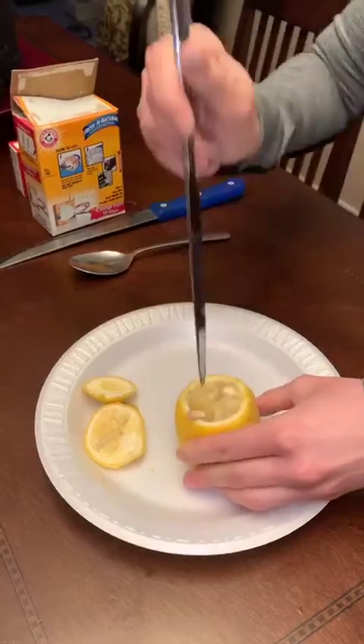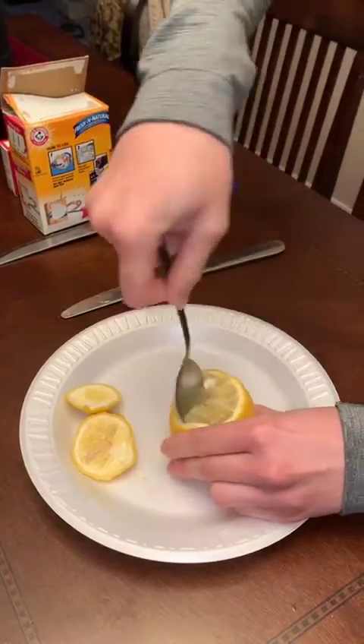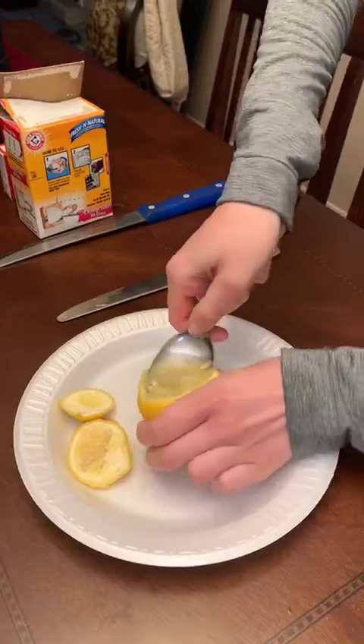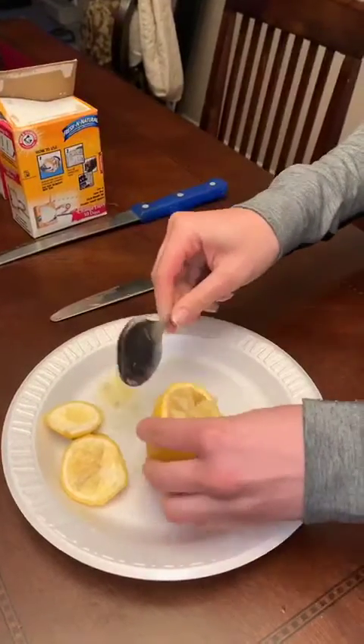Okay, first, all right. Then, after, you have to try to scoop up some of the insides, okay?